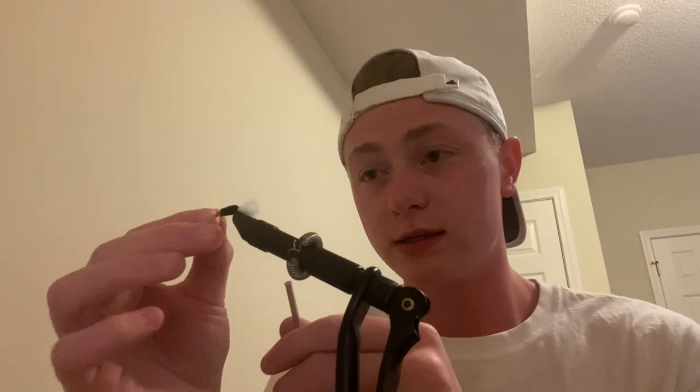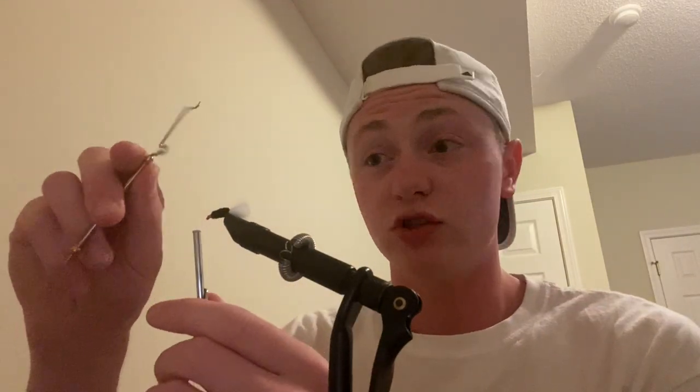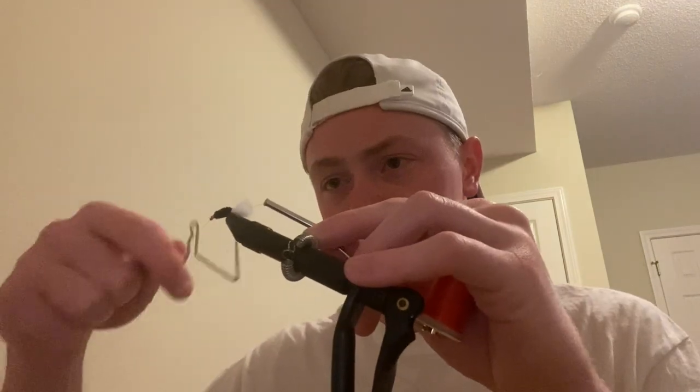Now I'm going to do a couple of overhand knots just to secure it so it's not sliding around. I'll do two overhand knots, then whip finish it, and after the whip finish I do one more overhand knot for extra security. These flies get beat up — could just be that I'm not a great fly tyer yet — but after a couple of fish, sometimes they start looking a little rough, so the extra knots help secure that head.